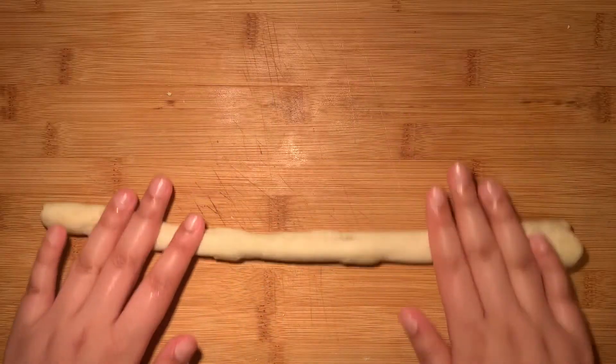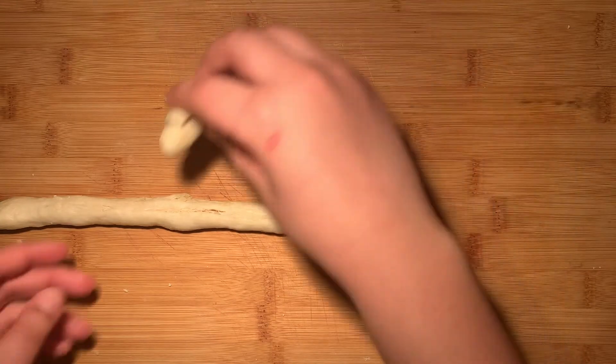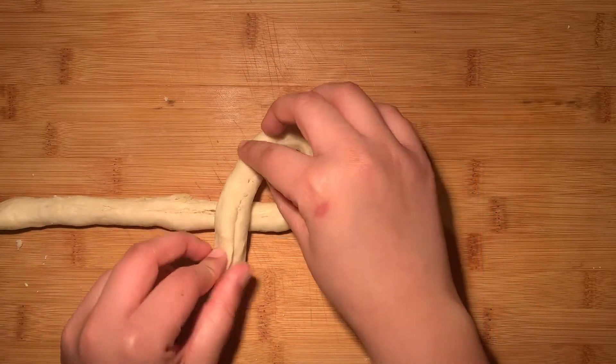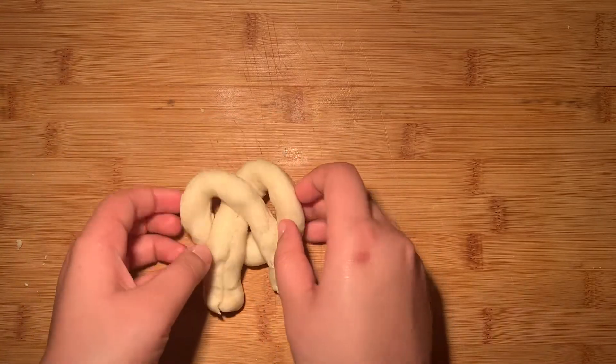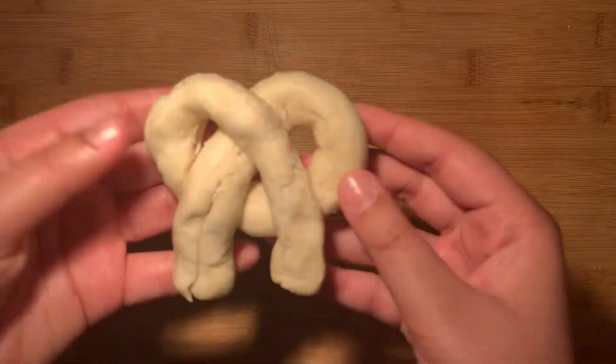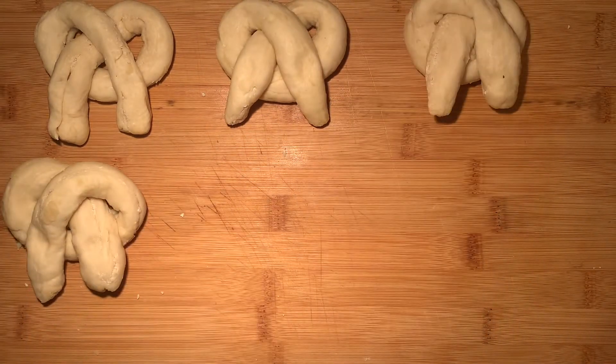Here I'm demonstrating how to shape your pretzels: roll it out into a thin log, then shape it by taking each end and folding it over itself like this. Pinch the two sides so that they stick together, and that's it. Repeat with the rest of the dough and we're done with the shaping.